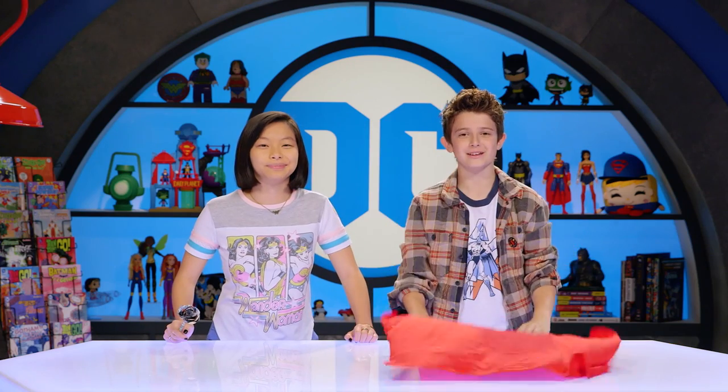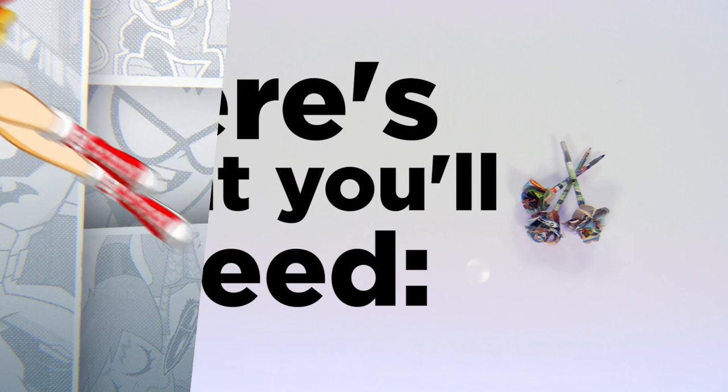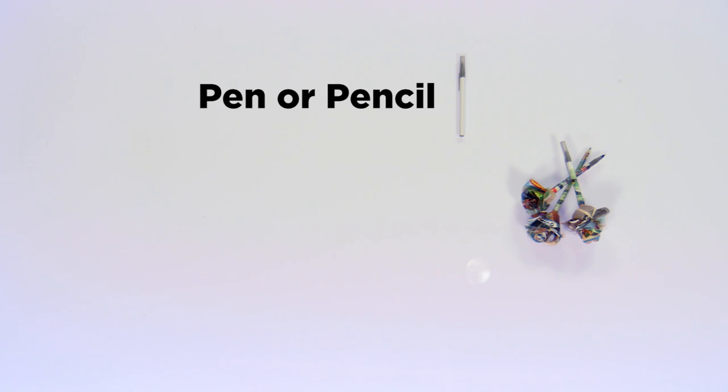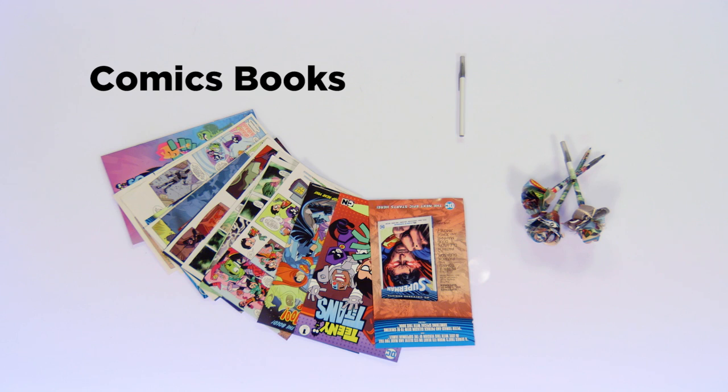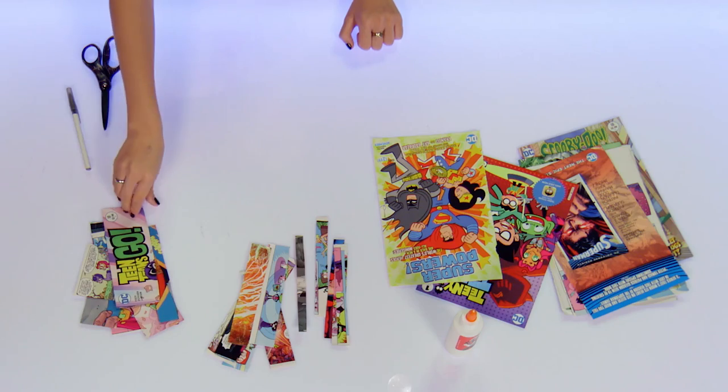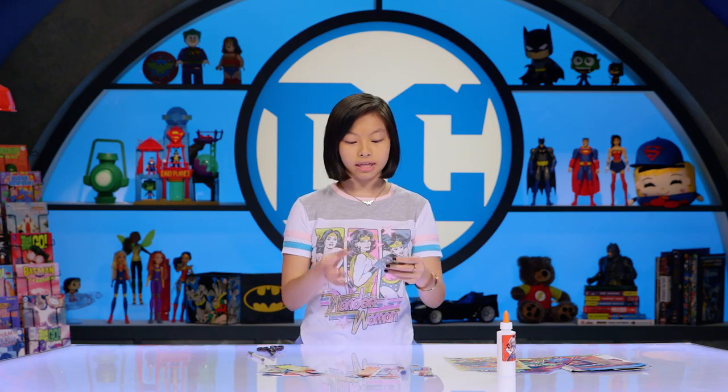Here's what you'll need to make a DC super pen for your mom: a pen or a pencil, some comic books you and your parents are cool with cutting up, scissors, and glue. Okay, so I cut some comics out.